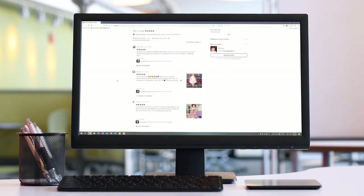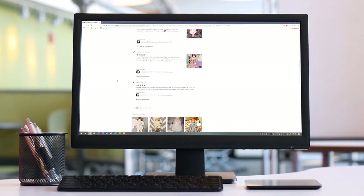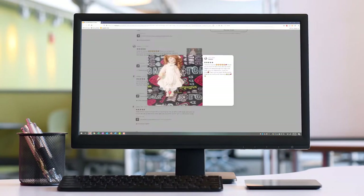I read all the reviews and a lot of people gave five-star reviews with their own personal experiences with the mystery box and the dolls they received. It didn't seem like she was out to get anybody, so I went ahead and made the purchase. I added it to my cart, made the purchase, and then it was just the waiting game to receive my doll.